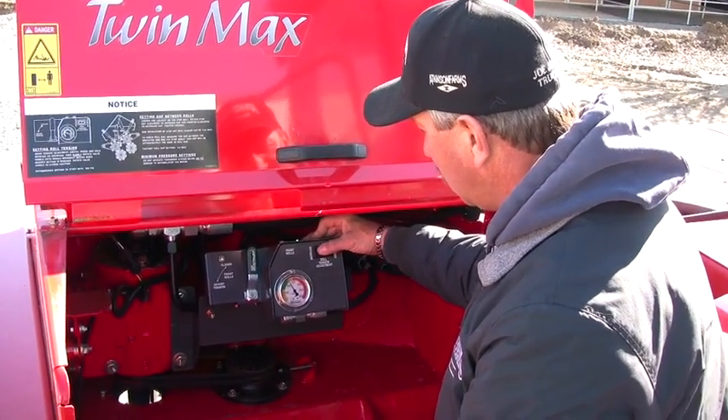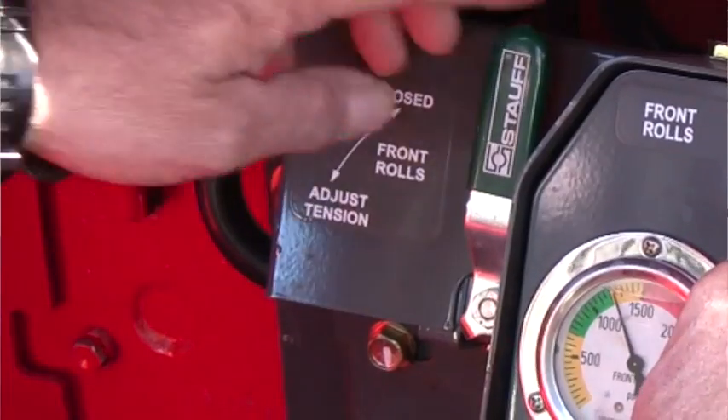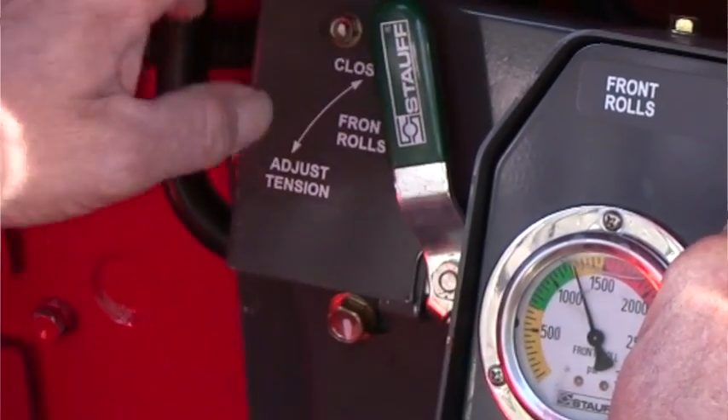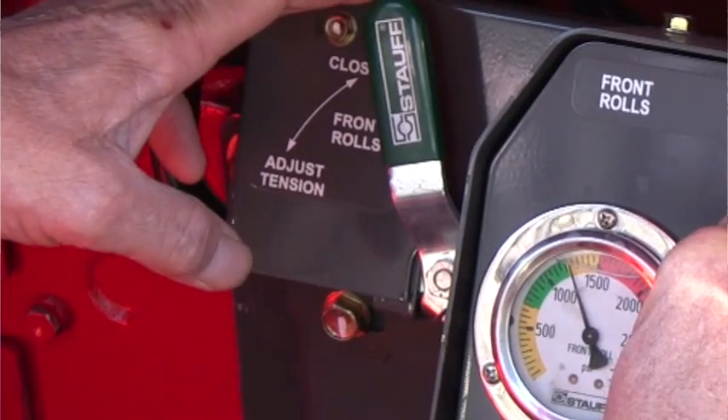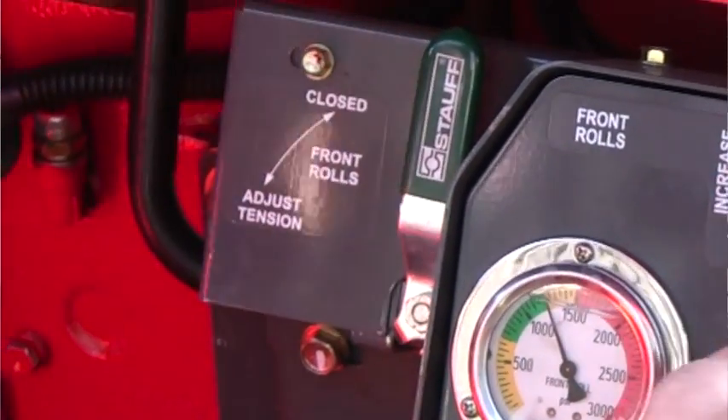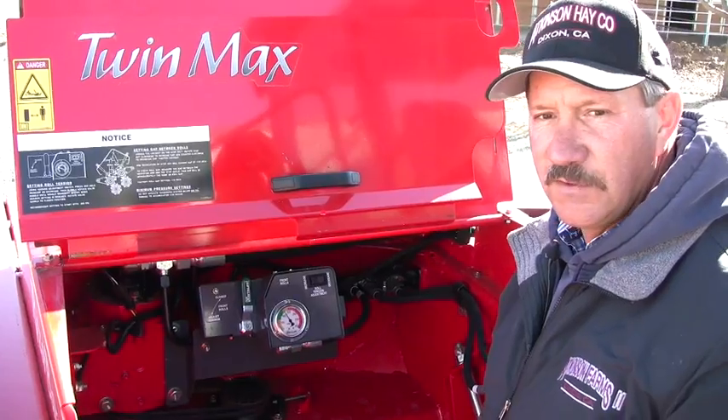If you want to increase the pressure, you push increase, open the valve a little bit, and watch your pressure rise to say 1500, and shut the valve and let off on the increase electrical button and you're set to go. Very simple.